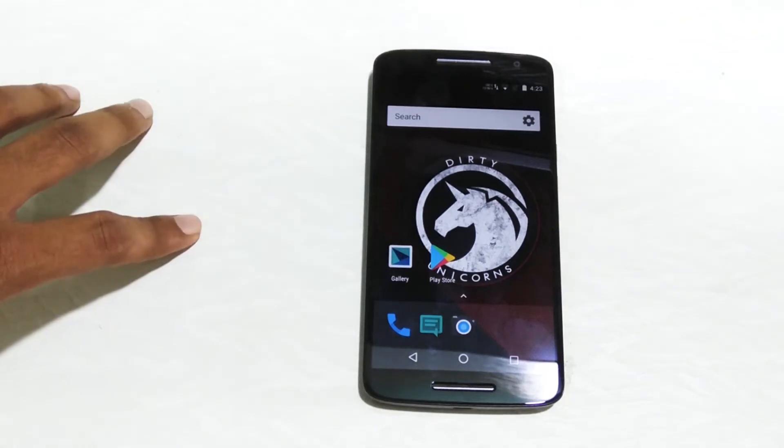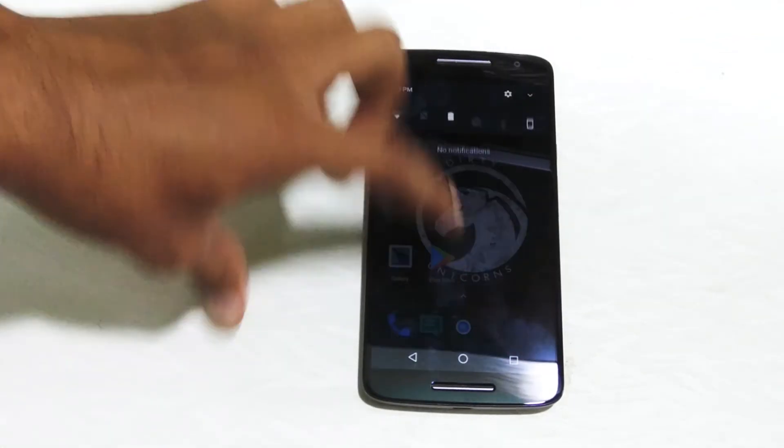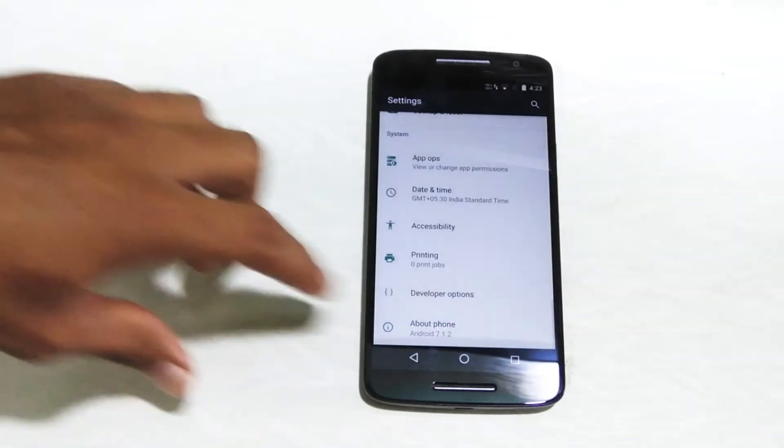Hey guys, this is Unkar here and welcome back to another video. In this video we are going to talk about the Dirty Unicorn ROM — the official DU ROM for the Moto X Play.